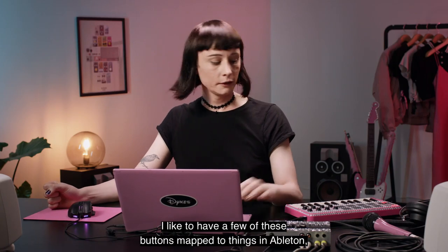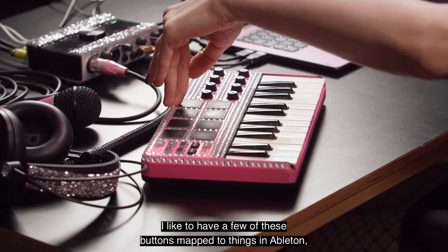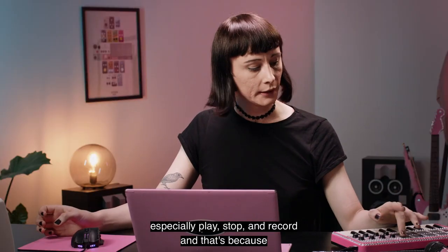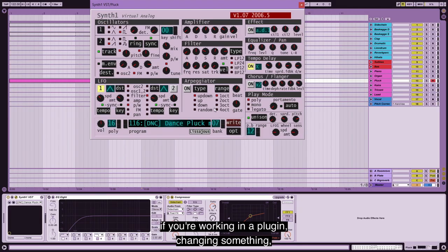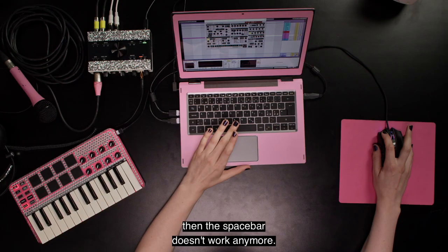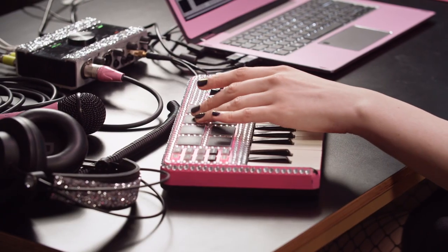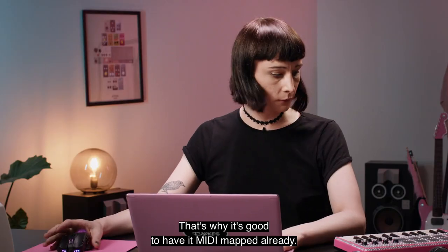I like to have a few of these buttons mapped to things in Ableton, especially play, stop, and record. That's because if you're working in a plugin, changing something, then the spacebar doesn't work anymore — you can't play or pause anymore. That's why it's so good to have it MIDI mapped already.